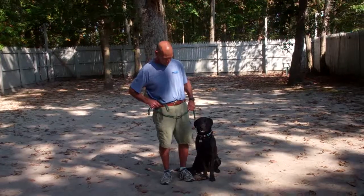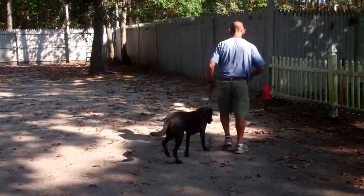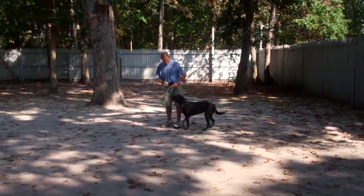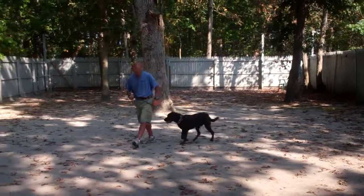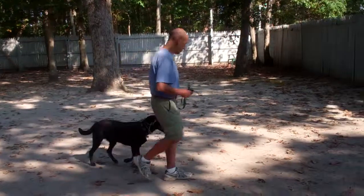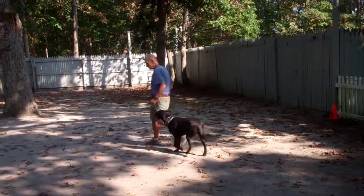The first command we're going to do is heeling. Heeling is proper walking on a leash, and the command is 'Olive, heel.' We've incorporated into the heel that every time you stop walking, Olive will sit nicely to your left — so if you walk up to a neighbor or you're out in public, she'll definitely be being a lady.